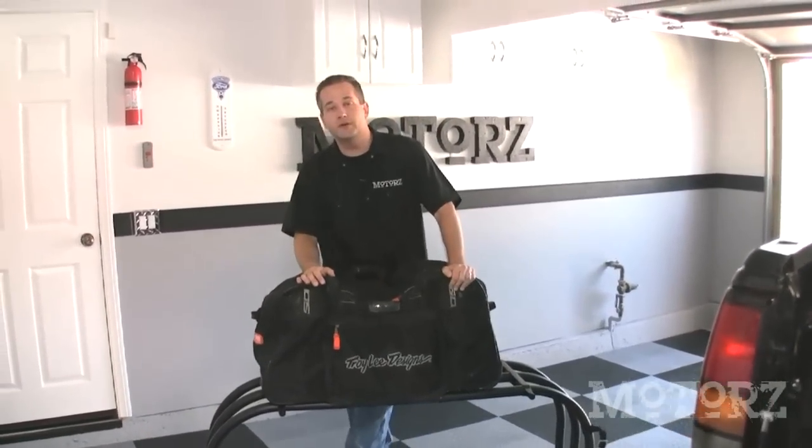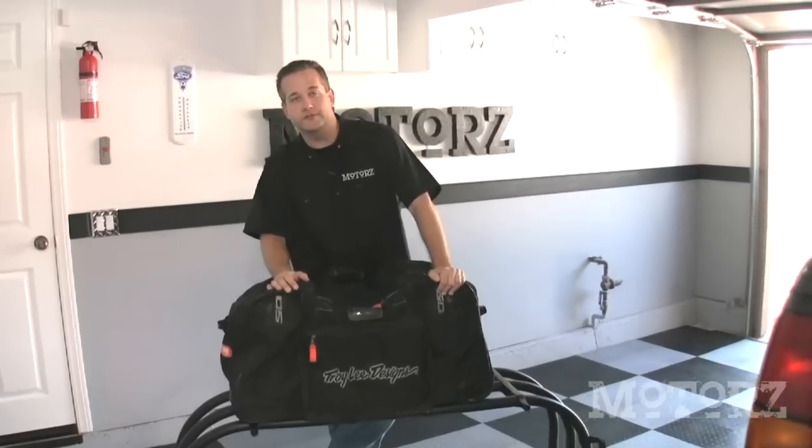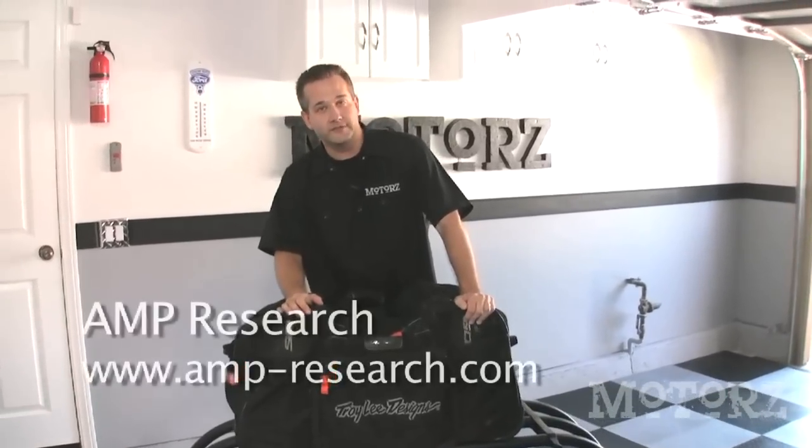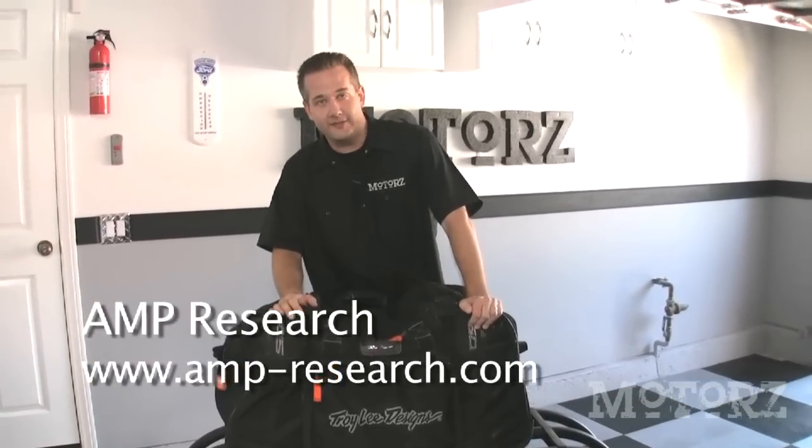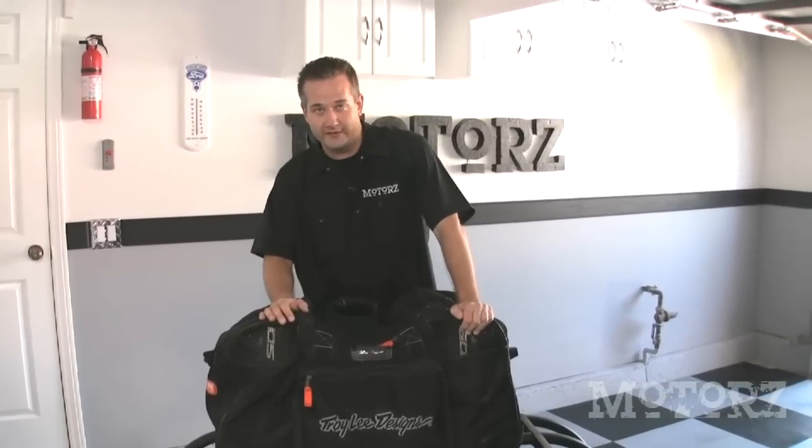That does it for this episode of Motors. For more information on Amp Research's products, go to amp-research.com. And for more of our videos, go to motors.tv. Please be sure to subscribe to our podcast on Apple iTunes.